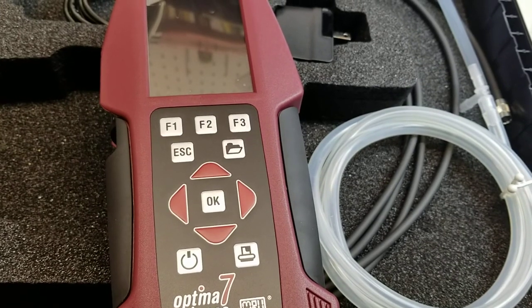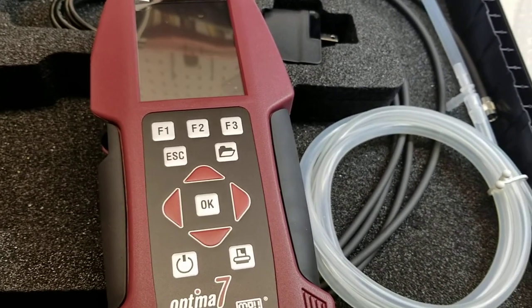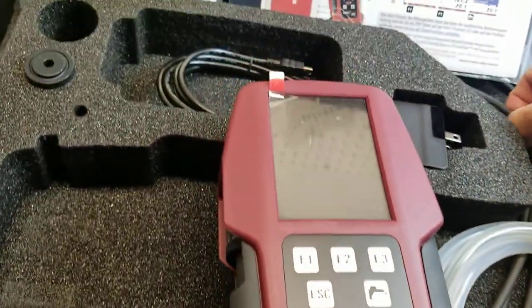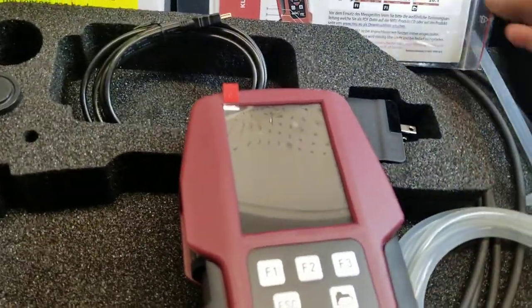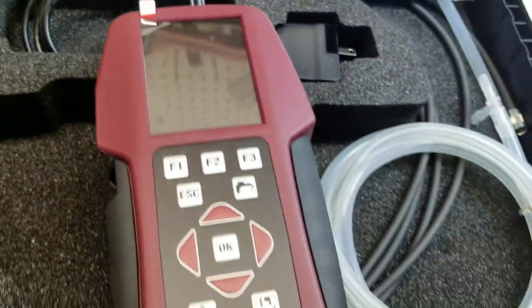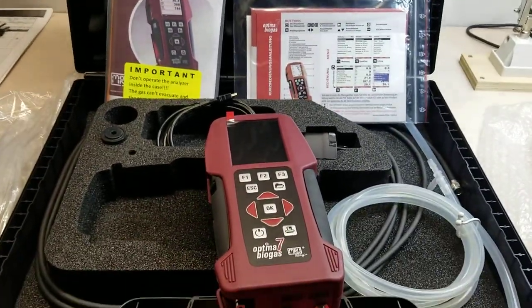We included the transport case and all of the hoses that you will need, and of course it comes with the charger. For the money and the price point, this is probably the best option you can get in this price range — under $4,200.